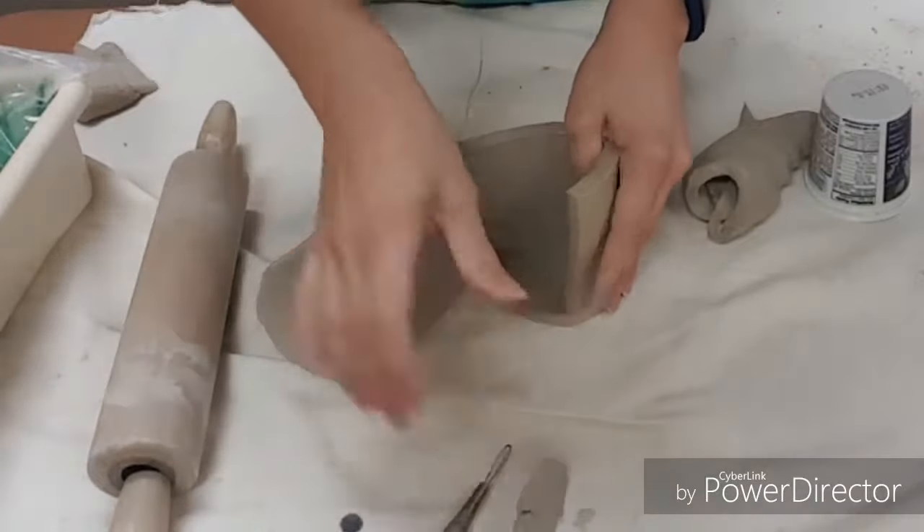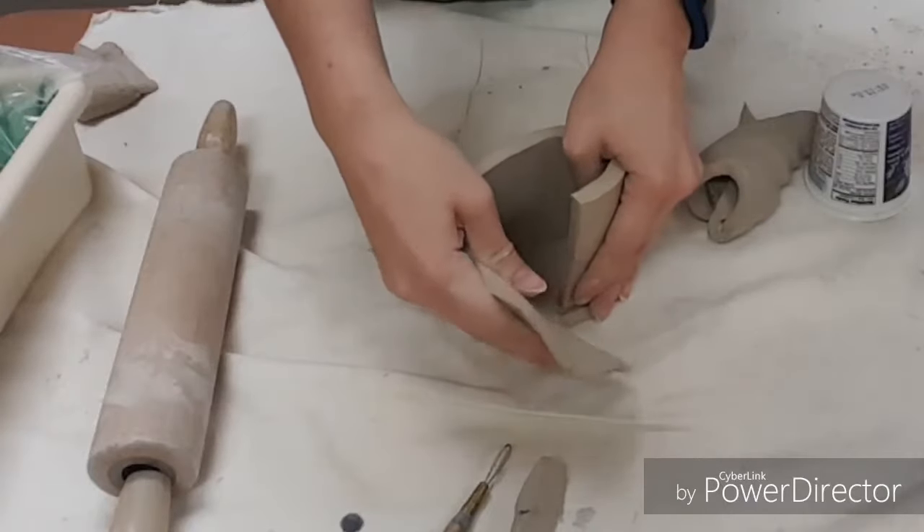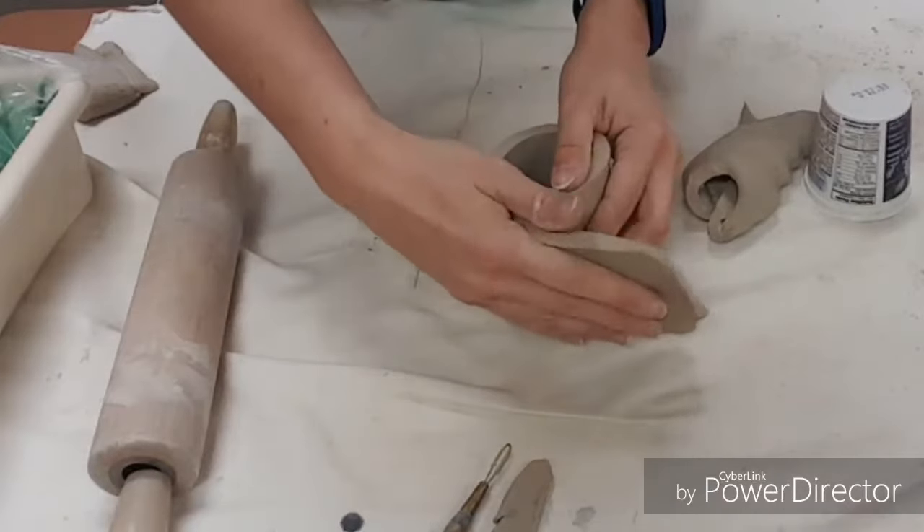I'm also going to slice this to even it out. Now when you're adding this on, you get to think about what creature you're going to make for your amplifier.